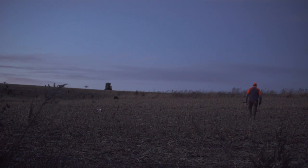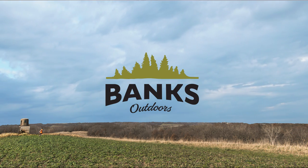I can't say enough good things about these blinds. Like I said, I hunted out of them for the first time last season, and Banks has really done a good job of putting out a high quality, long lasting, incredible blind. Check them out at banksoutdoors.com.